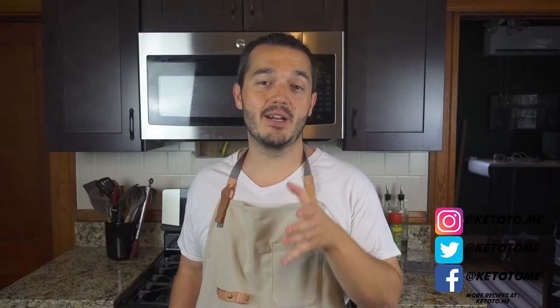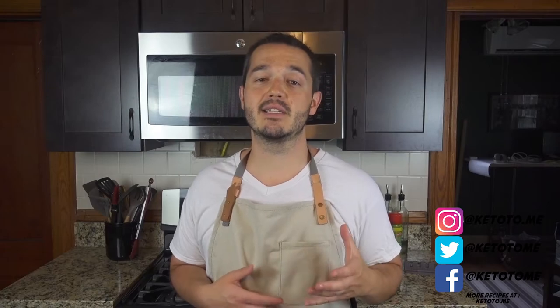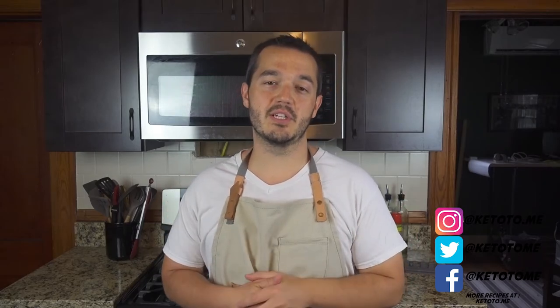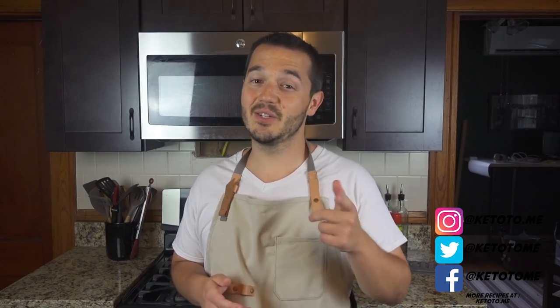If you like this content, I'd really appreciate it if you subscribe to the channel so you get updates as soon as I post them. Hit the thumbs up if you enjoyed it. Hit the bell to get notified for new videos. Also, if you're looking for the best prices on keto products, check out the store at keto2.me — it helps support me and the channel. Until next time, I hope your keto cooking is going great. Enjoy!